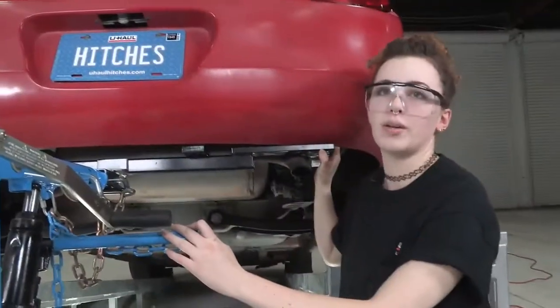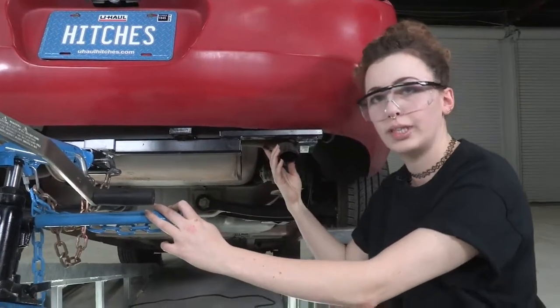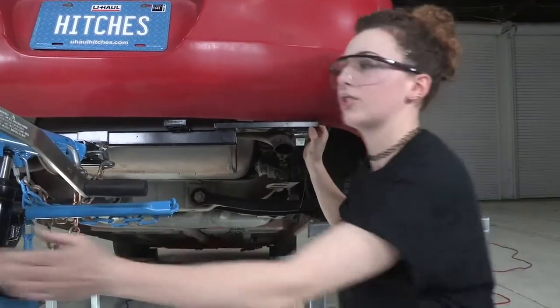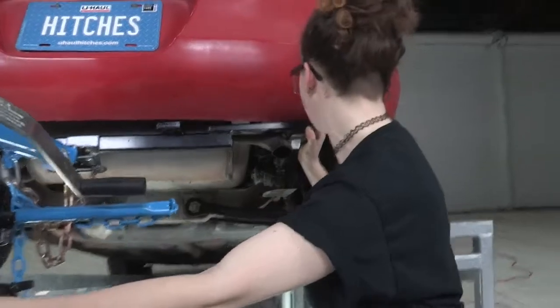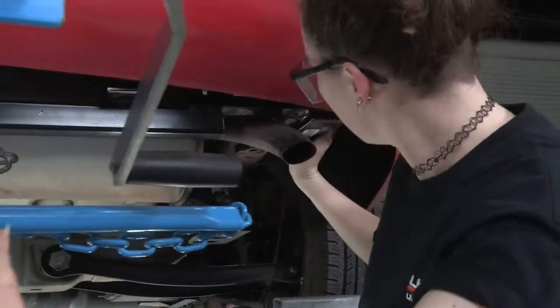For this vehicle, if you want to, you can lower the exhaust to get it out of the way a little bit. But what I'm going to do is just scooch it right on past the bumper there — and now we're in.